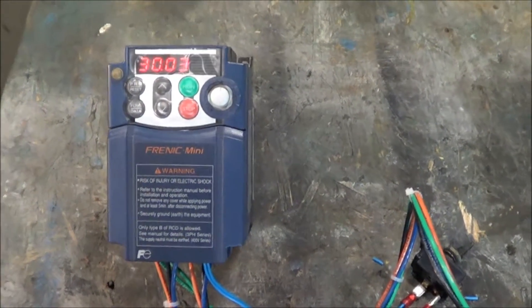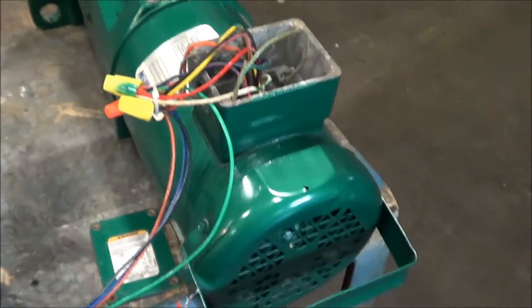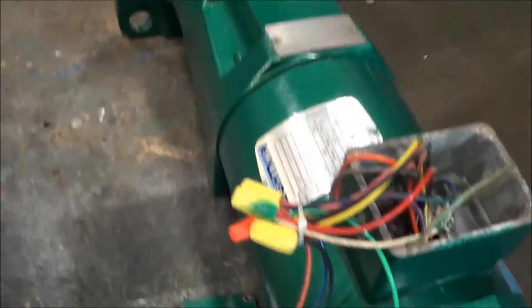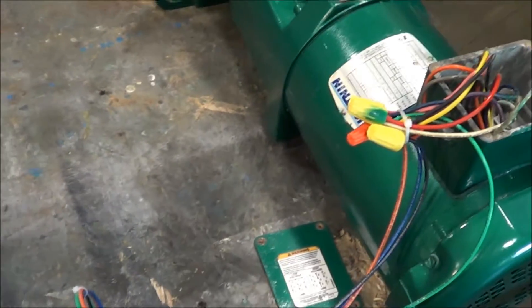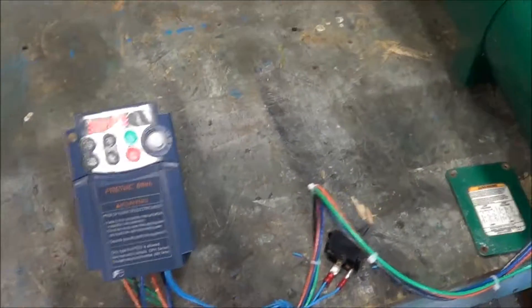Hello, you're looking at a VFD motor control. This is brought to you by Lanco. We currently have this set up to a lightning mixer. I'll give you an example of some variable speed motor control. Quite often this is used for mixer and mixing applications, as well as other small motor applications.